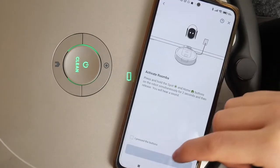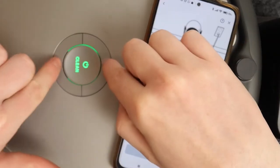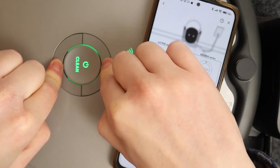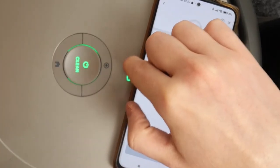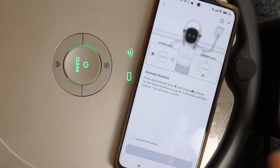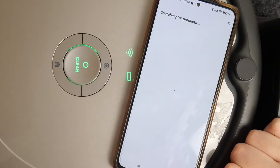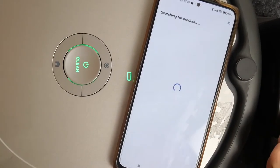Then click on continue. Press these two buttons on the Roomba at the same time until you hear a sound, then it's followed by the Wi-Fi icon. Click on it, press the button, and continue.